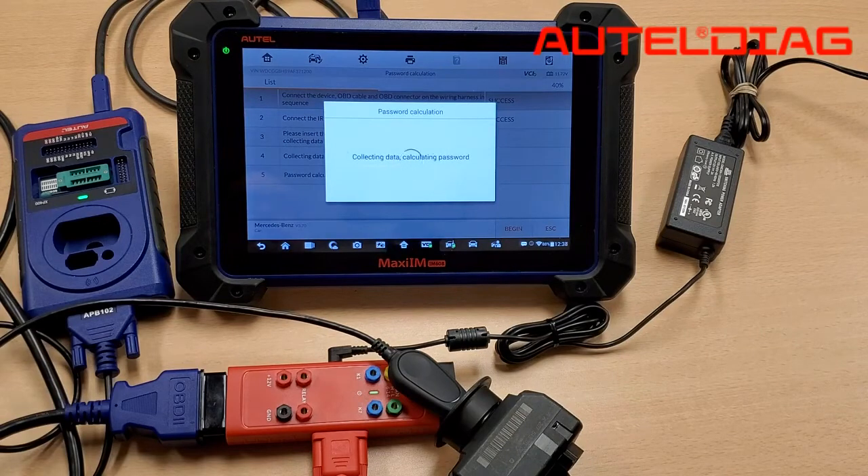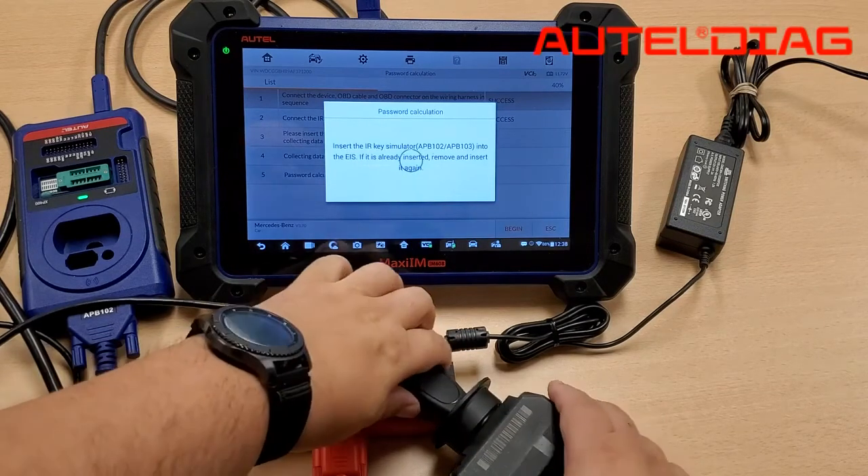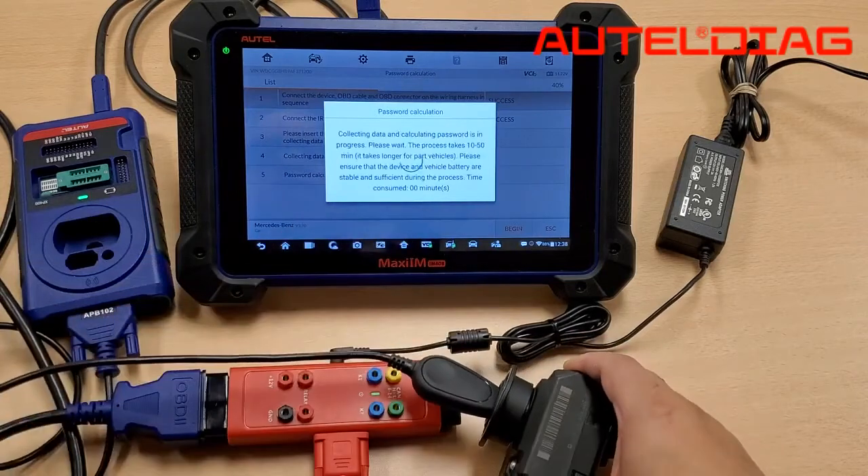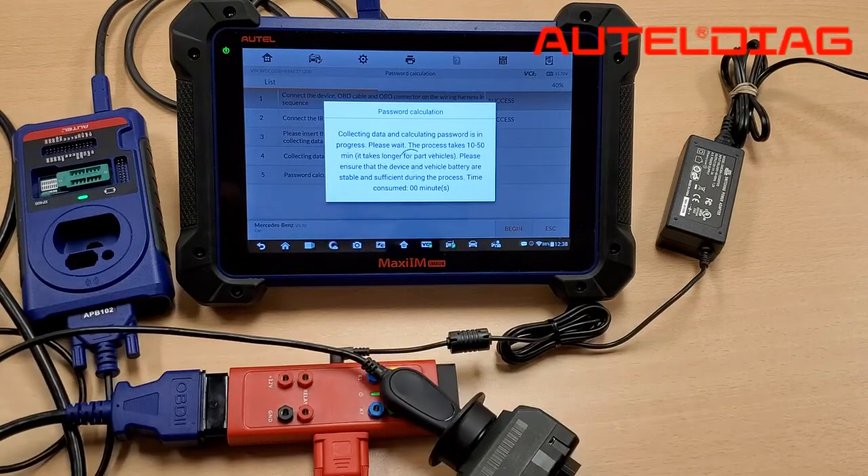Currently, it's looking at the EIS as well as the actual G-Box. Now it's asking us to take the APB-102 out — the simulator — and put it right back in. Once you've done this, you'll see this screen and just let it sit there and calculate the password. Note that for the W207, it can take between 10 and 50 minutes. Other ones may take shorter, but we have to allow it some time.